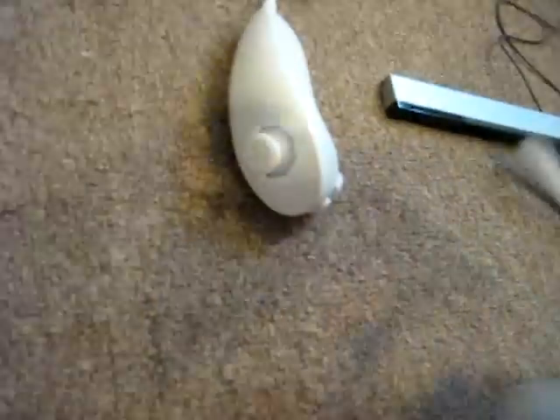In the back here, you have the slot to attach the nunchuck, and also the wrist strap right here. So, that's about it for the Wiimote.